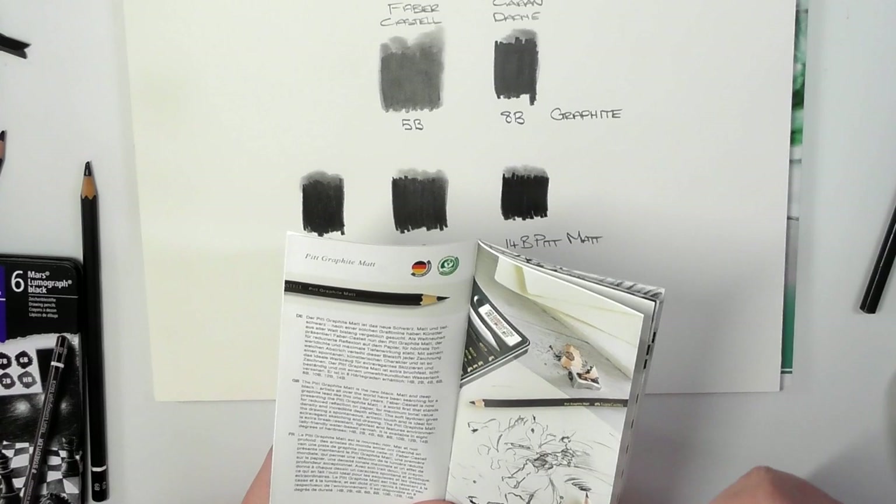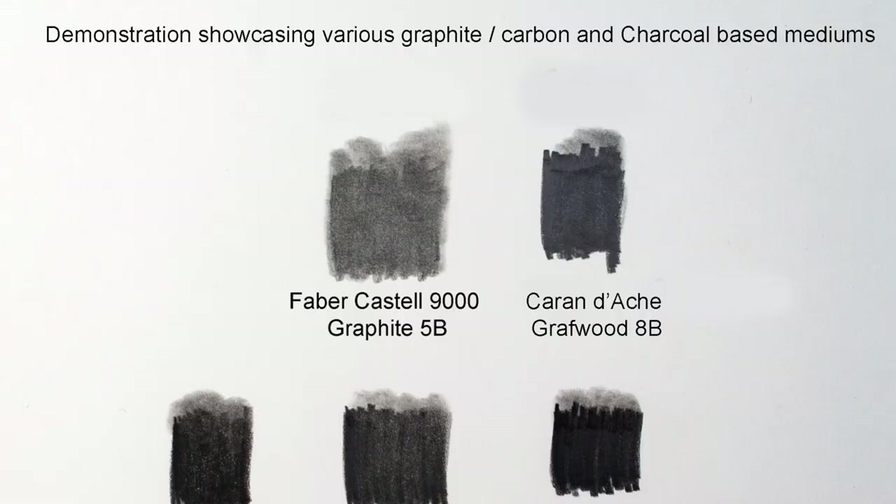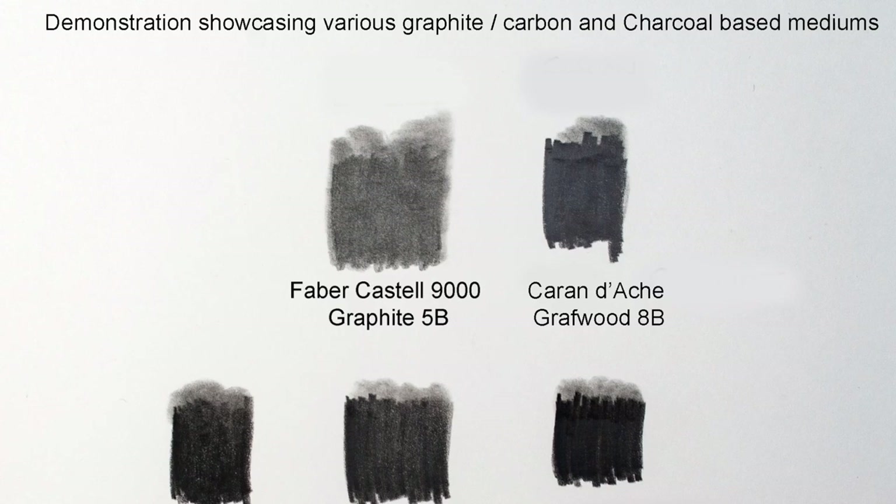It is available in 8 degrees of hardness — HB all the way to 14B. So you can see there, even in the literature, they are saying that these are graphite. They're saying they are a world's first.